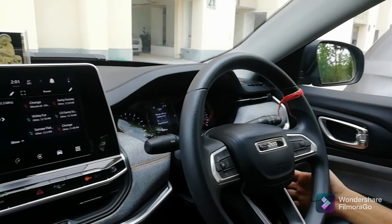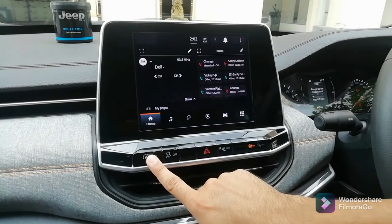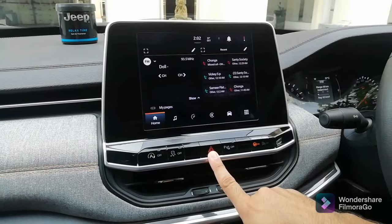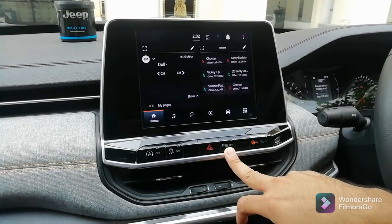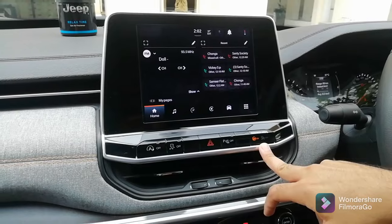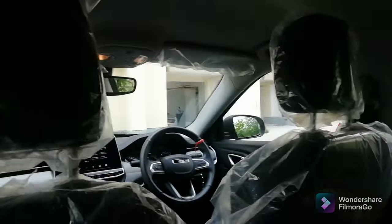So the screen is 8.8 inches. You also have an auto start-stop button which you can turn on and off, a traction control button, and a parking hazard button — press it and all 4 indicators activate. You get a parking sensor button and a passenger airbag on/off button as well. It is a good option to have in the car.